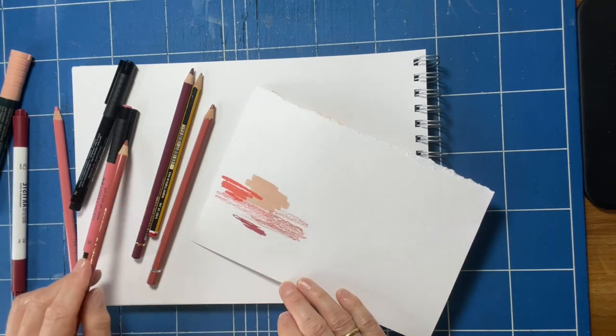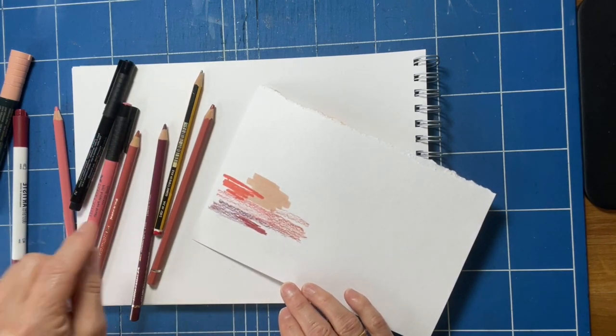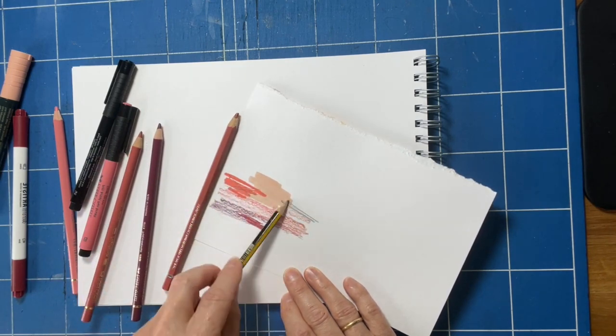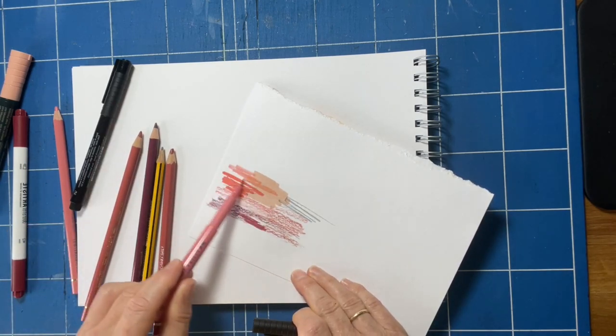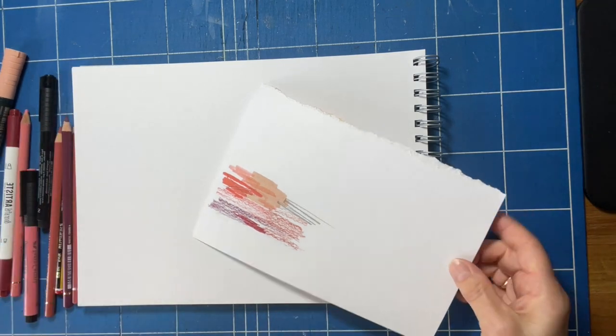Scribble away and just see what they all look like together. I'm not going to do that one, so I'll cross that one out. Did I use that one? Yeah, nice, that'll be nice. So I like those colours.